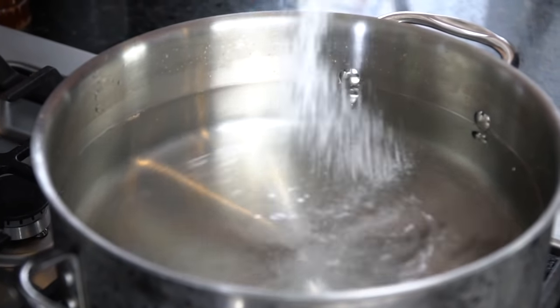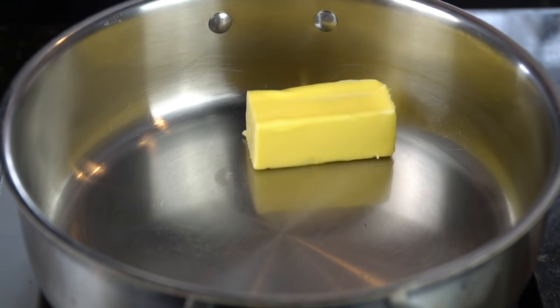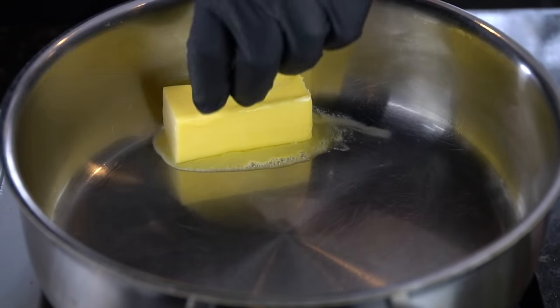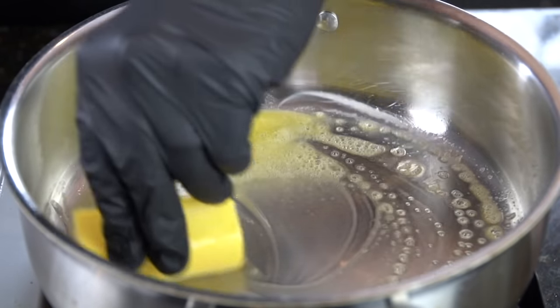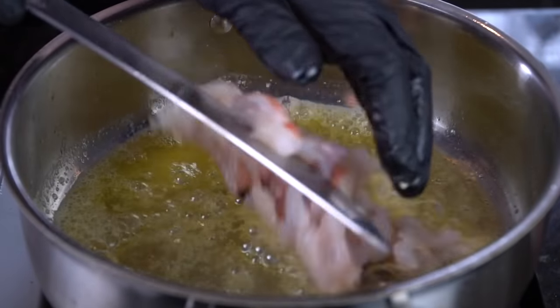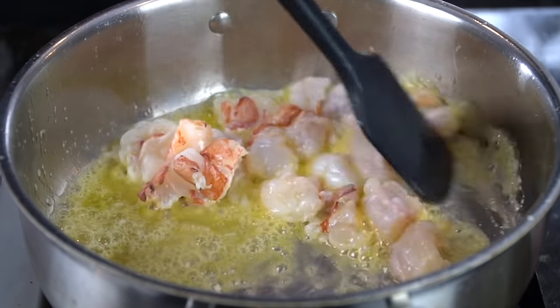Once that's done, set that aside and we're going to go ahead and salt our pasta water. While we wait for that to come to a boil, we're going to begin our cheese sauce. We're going in with one-fourth cup of butter that we're going to melt over medium-low heat. To that melted butter, we're going to add our lobster meat and kind of pre-cook it a little bit. That's going to allow the flavor from the lobster to infuse itself into our cheese sauce. Absolutely delicious — tons of flavor packed into this sauce.